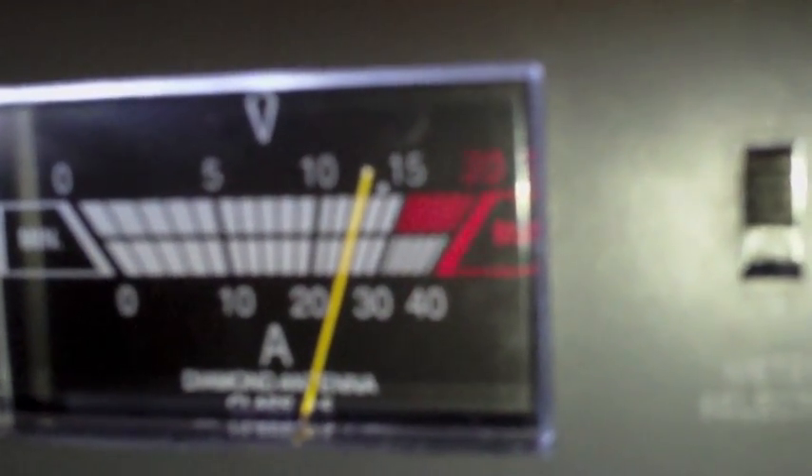We have our meter and our switch. We can switch between volts and amps. This shows how many amps we're putting out right now, and this shows how many volts. We can change the dial to set how many we want to put out.